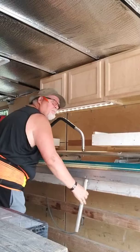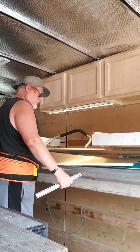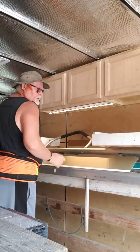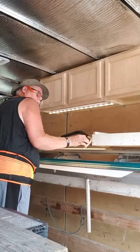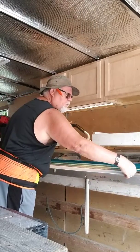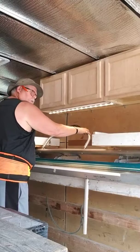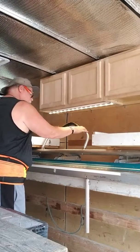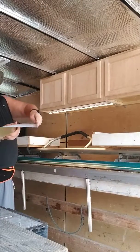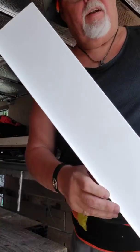Let's bend here to form the hem. There you go — that is a side piece to a window. We'll come back and do another quick video when it's installed, and I'll show you what it looks like.